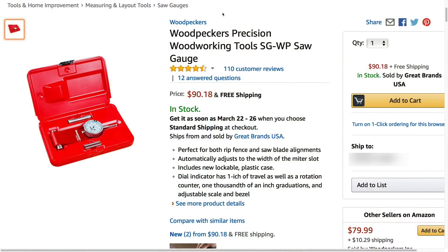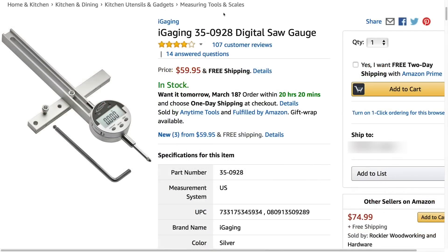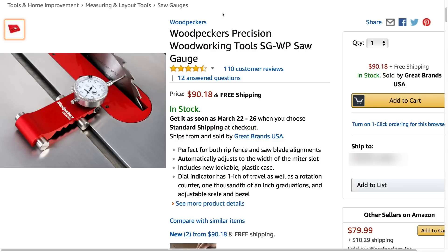This last method was recommended by a viewer, and I haven't tried it. On Amazon, there's a product from Woodpeckers called a Precision Woodworkers Tool Saw Gauge — it fits in your miter track and has a gauge, so it works like method number two. There's also one from iGauging called a Digital Saw Gauge; it's cheaper, but its reviews aren't as good. Personally, of these two choices, I'd spend more money and get the one from Woodpeckers, even though I like a lot of iGauging's products. I've got links for both in the description below if you want to try them out. If you do, please leave a comment and let us know what you think.